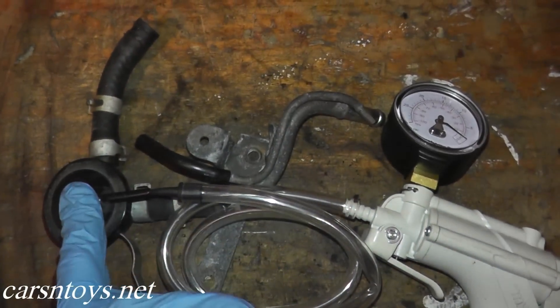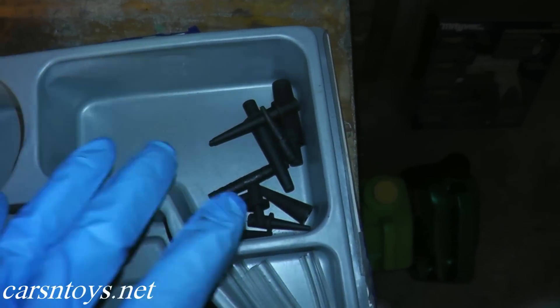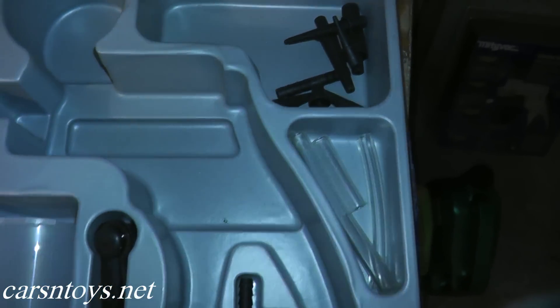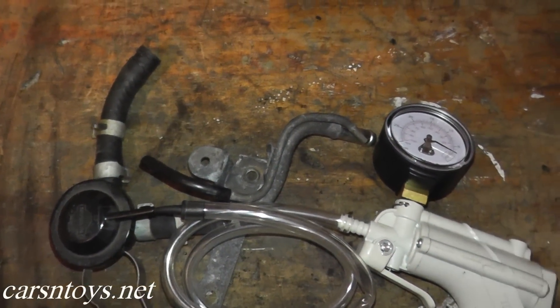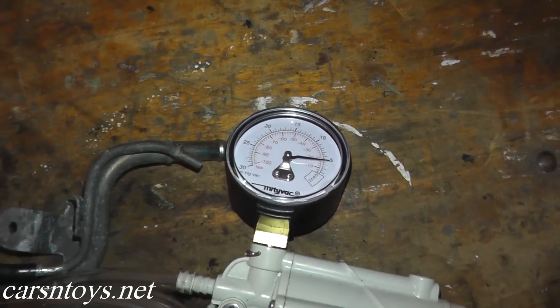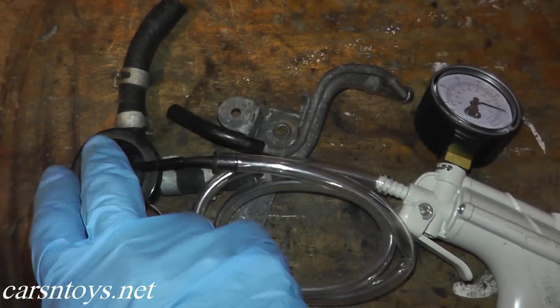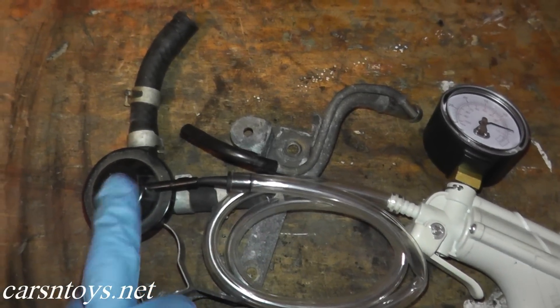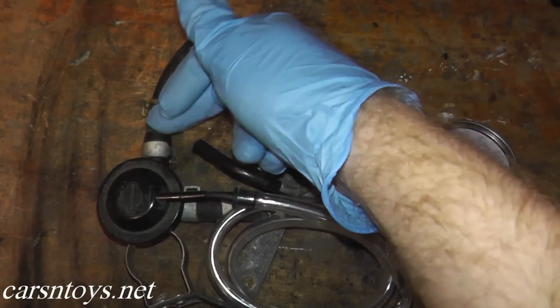Now we have the vacuum pump hooked up to the control valve. When you purchase one of these vacuum pumps they give you a ton of accessories for many different applications. We're going to apply a little bit of vacuum — that's plenty — and as you can see the needle is holding, so that verifies that this control valve is working correctly.